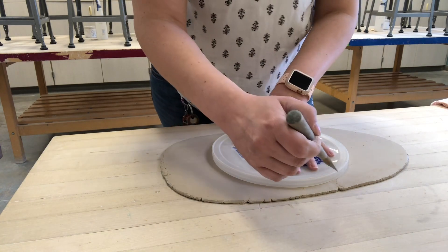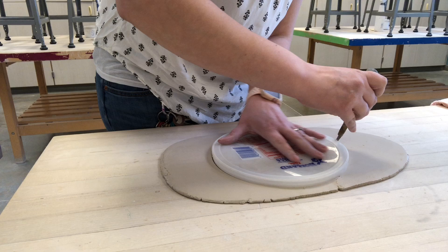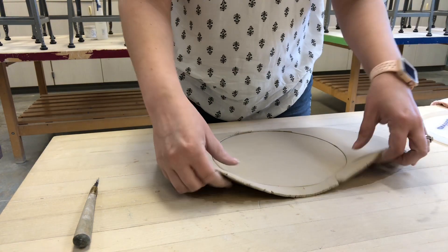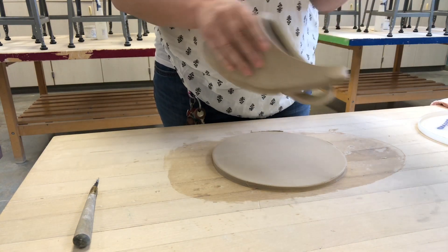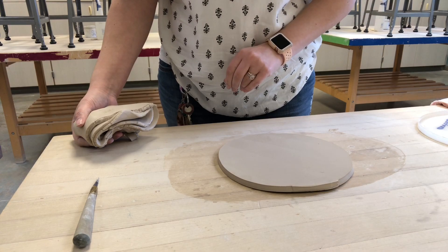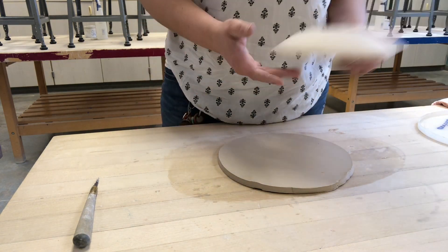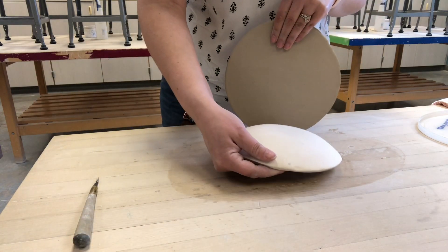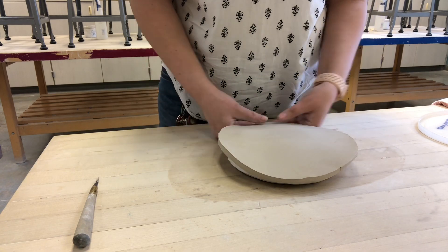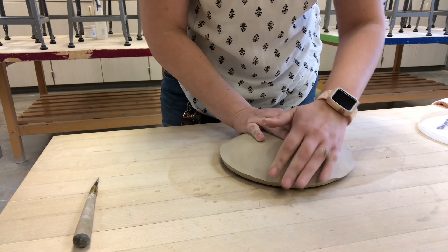Now that I've got the shape cut out, I'll lift my lid up, lift the excess slab around it, and recycle that excess clay. I'll make sure the circle isn't sticking to the table. Now that we have our circle cut out, we need to grab one of our bisque mold forms. I want to take it and set it down on the table upside down, then drape my slab gently over it, positioning it as close to the middle as I can, and gently press down all the way around.